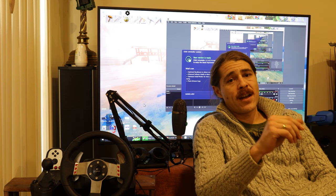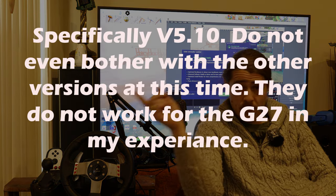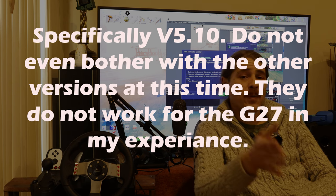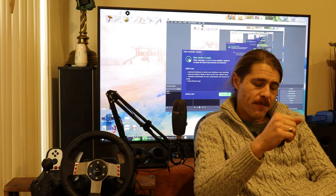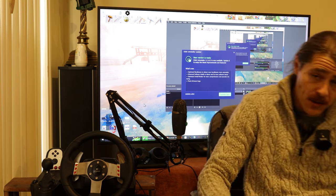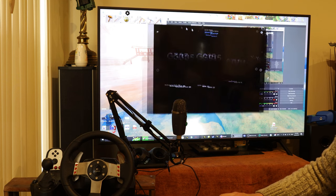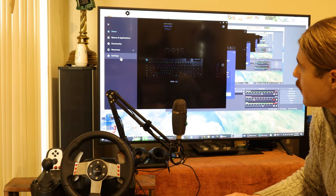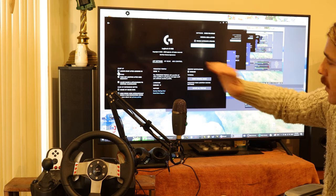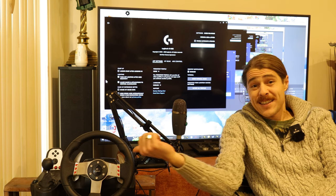One final thing: I have had inconsistent results using G-Hub and Logitech Gaming Software together. At the moment, and once before, I've had it working stably together — even able to restart the computer with both starting at startup. However, in the past that has caused problems. I would recommend going into your G-Hub software, opening settings in the top corner, and clicking off 'Always start after login' — turn that off. Then you can be sure that at least the wheel is going to work.